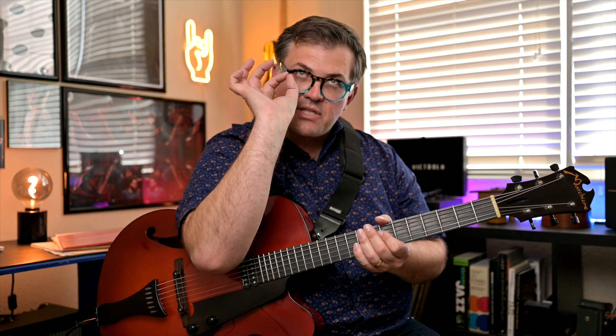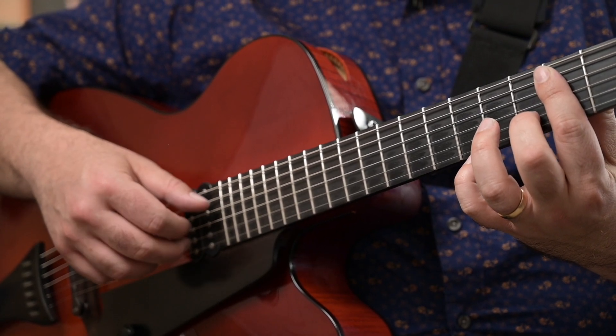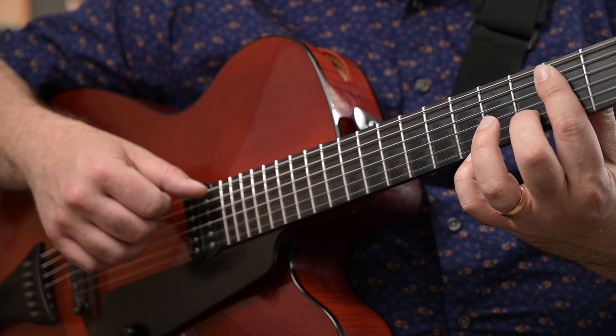Let's take a tune like One-Note Samba and do what we were doing earlier — making sure there's a clear melody note on top of all the chords. At the same time, we're going to try to keep a groove going between our bass note with our thumb, index and middle finger for the rest of the chord. If I were to just play a basic pattern over my D minor chord and take that through the chord changes to One-Note Samba...